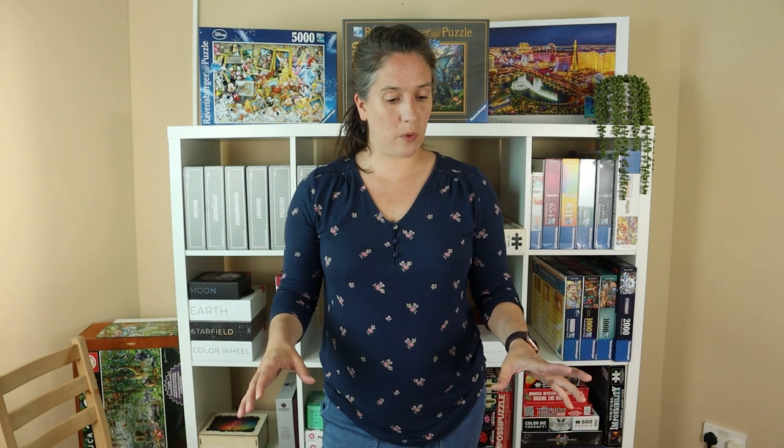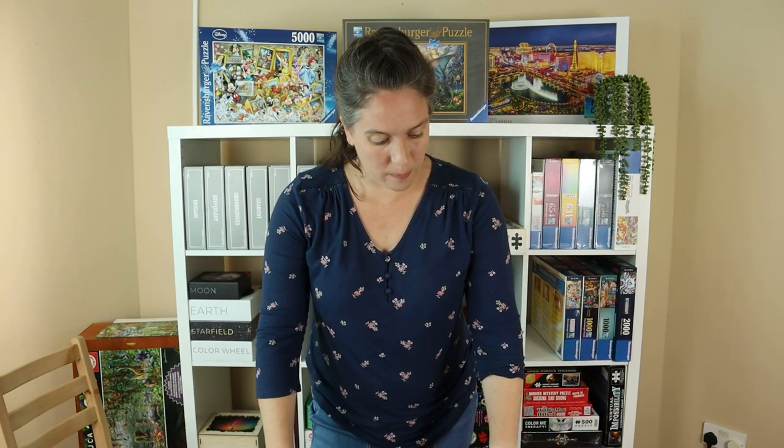I would highly recommend this to anyone who likes Ravensburgers, who likes these movies, or even anyone who maybe would like to try a slightly larger puzzle but not go too big. A 2,000 piece puzzle is a really good size for that. I really enjoyed it as a 2,000 piece — I do tend to like the larger puzzles — and 2,000 pieces fits on my table, which is a bonus. I would highly recommend this. I think it was brilliant.